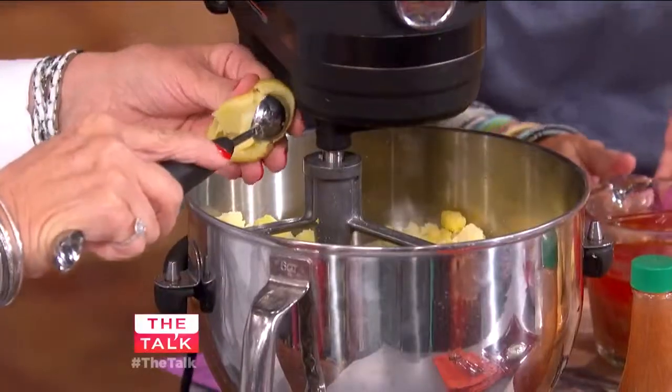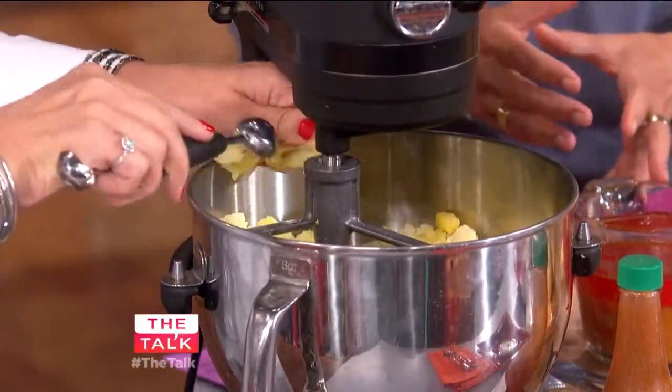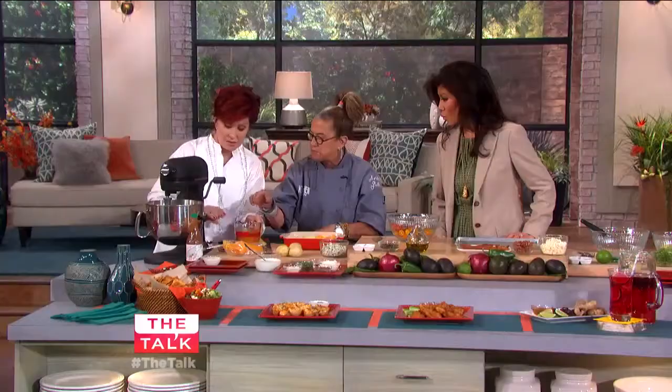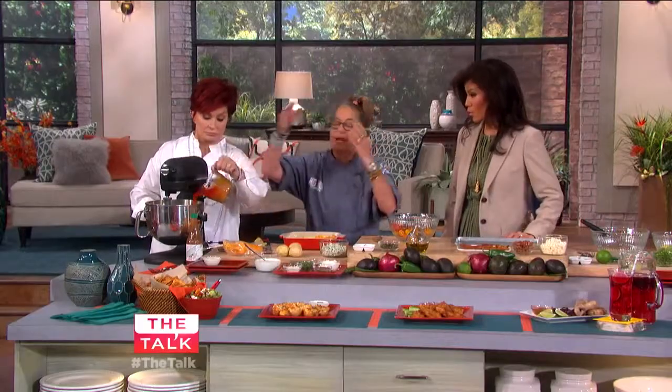Then what I did here is took hot sauce and butter and melted it. Any hot sauce — I like Crystal hot sauce. Now be careful, it's melted. Don't do all of it. More is more.